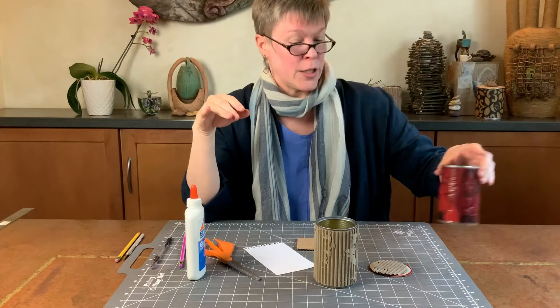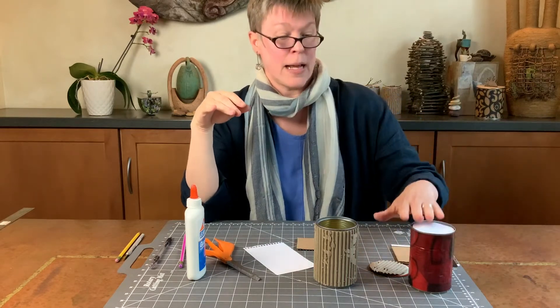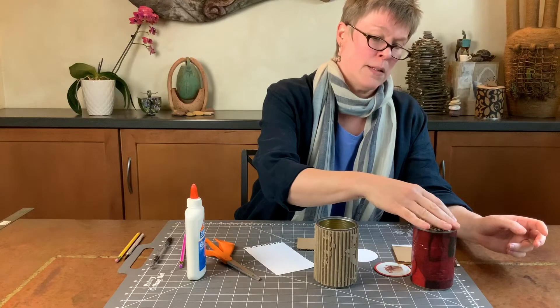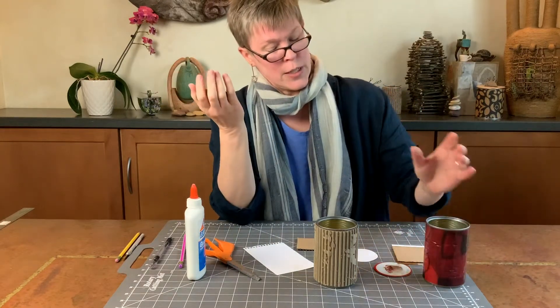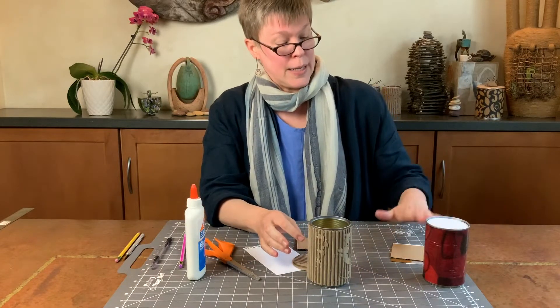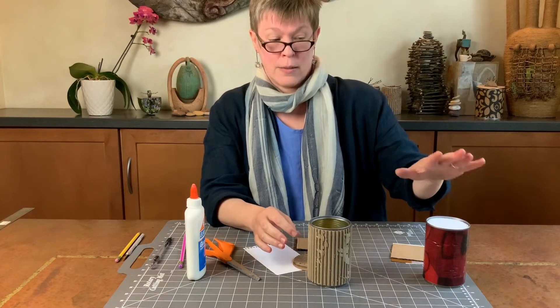I'll be showing you how to wrap one if you did a decorative paper sort of simple paper wrap of your can, because that would look kind of weird with the cardboard — it just doesn't quite go. But if you want to do it you can. I will be showing you how to do the cardboard: cut it, glue it, and then attach a backer piece so that the lid looks good.